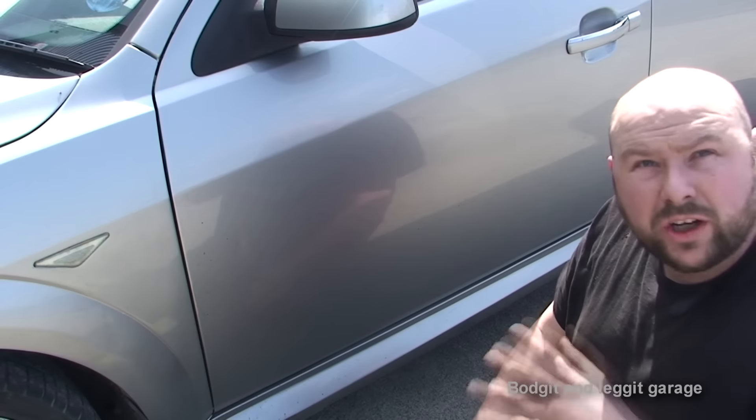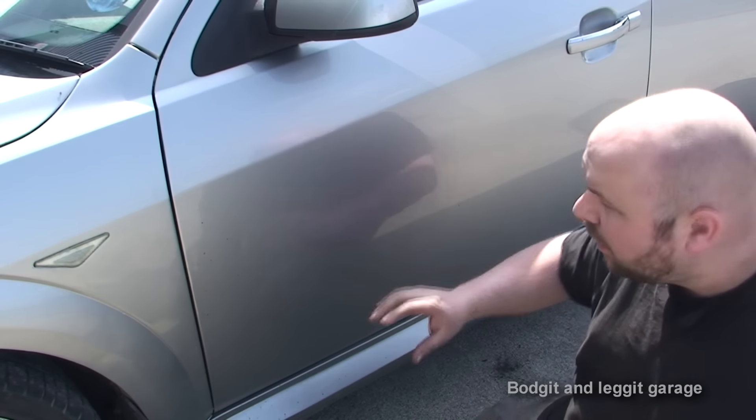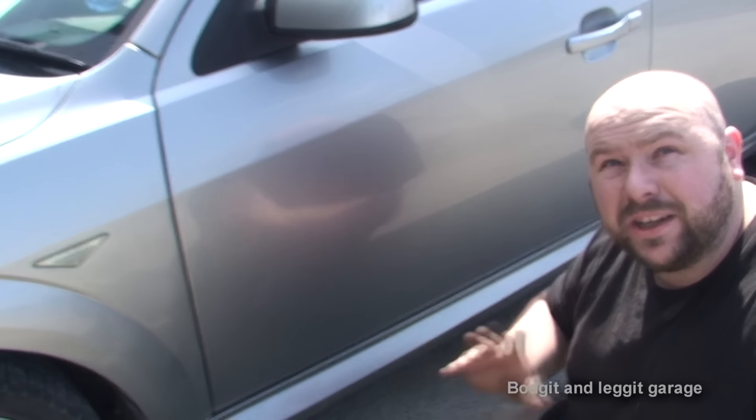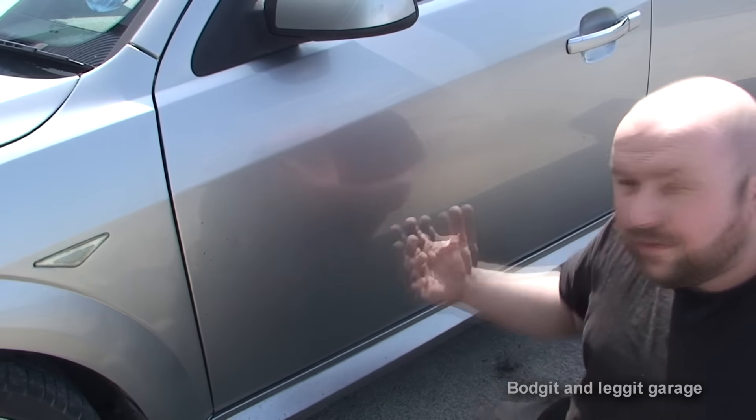The first thing you need to do is wash your car — get all the grit and the crap off it first. Because if you don't, all you're going to do is rub that into your car, scratch it, and damage the paintwork. So wash your car first.